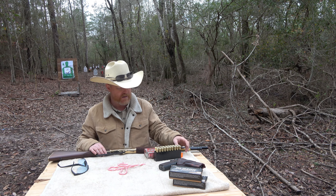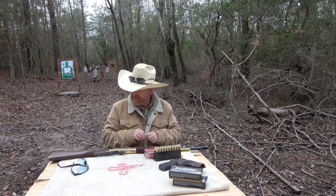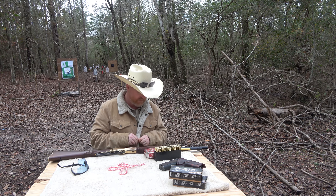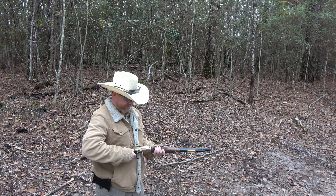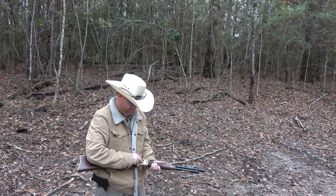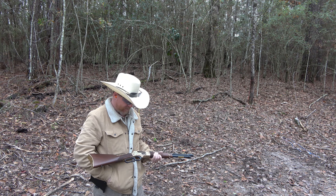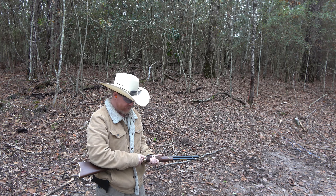So let's put some ammo in this thing and see how she shoots. I have not fired this rifle yet. I will say that this caliber and this rifle was designed for big game hunting, so hopefully this thing doesn't knock me on my butt. We've got four rounds and we're going to feed them through the side gate. There's just something rather nostalgic about a lever action rifle.